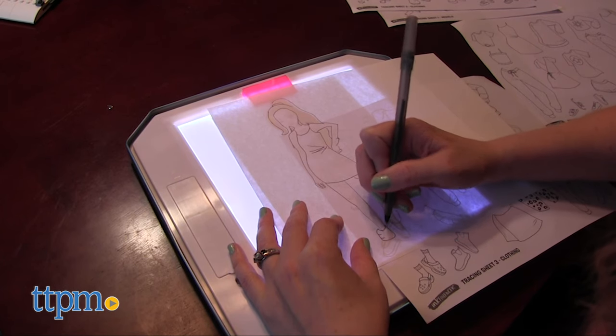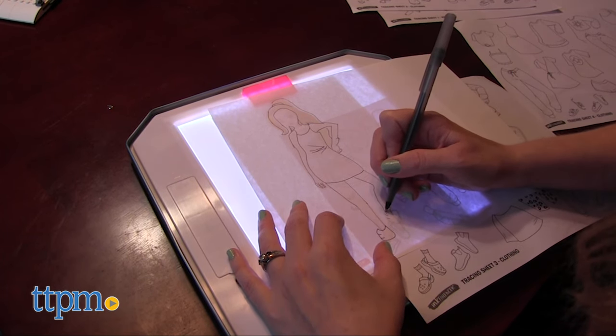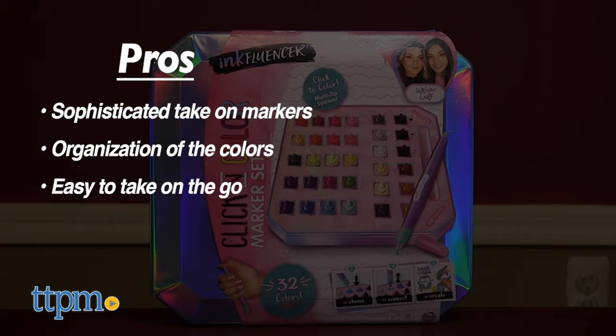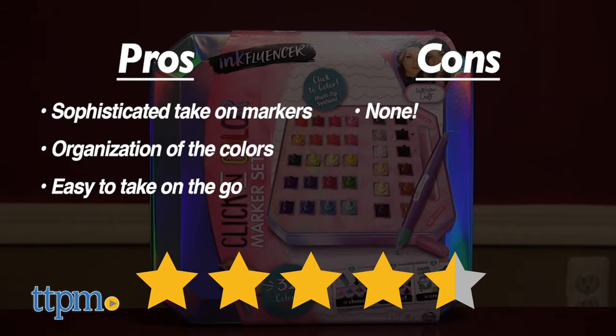Both of these will be great for inspiring creativity. The pros for the marker set are the sophisticated take on markers, the organization of the colors, and it's easy to take on the go. I have no cons, so this gets four and a half stars.